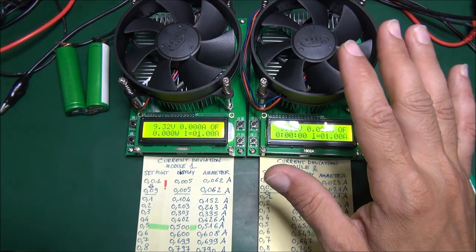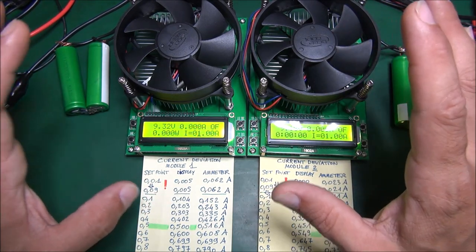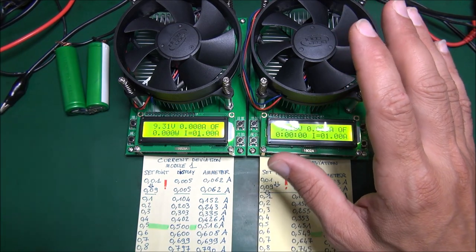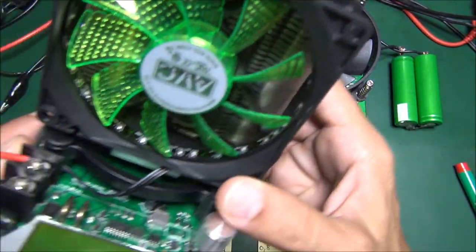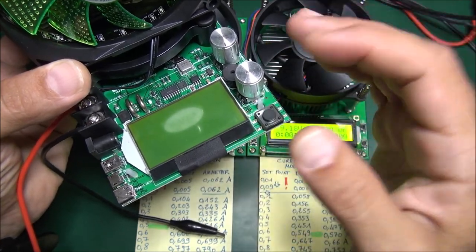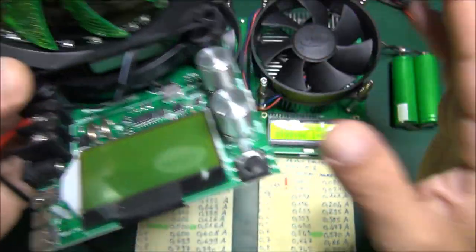I have some electronic loads here that I purchased about two weeks ago, and they are a real disaster. I'm going to explain why you should not buy this electronic load. On my last video you can see a different electronic load on my desk — that one works nicely. It's not perfect, especially on very low current testing, but it does the job for testing batteries and power supplies. That one is okay for the price.